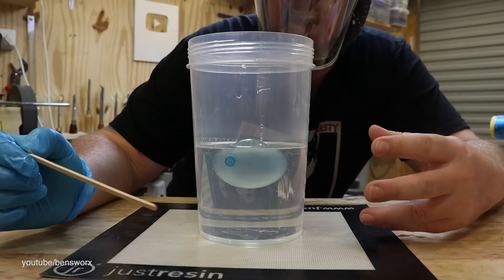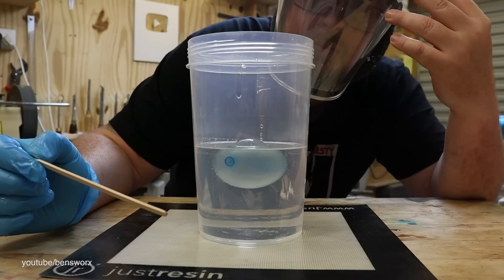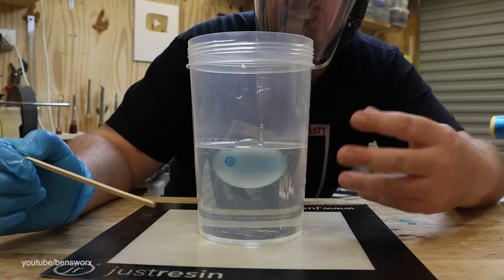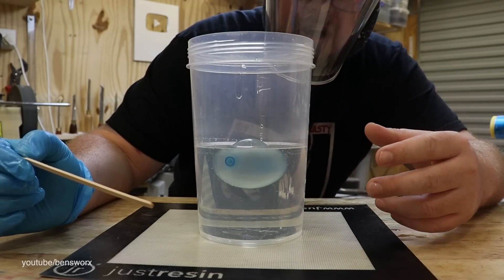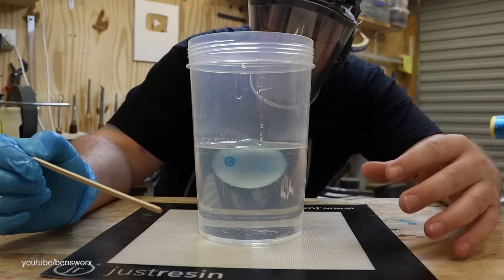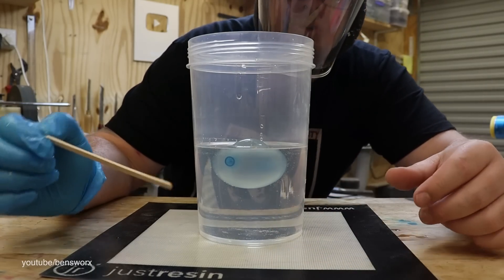Now that we're doing this experiment outside of the pressure pot, I've got my respirator on because I don't want to smell any fumes, and if something happens with the water and we get a little explosion or a little bit of popping, I don't want any hot resin on my face. So I've got a bit of protection. Now I'm just going to wait for it to heat up and then we'll start pushing this balloon down.